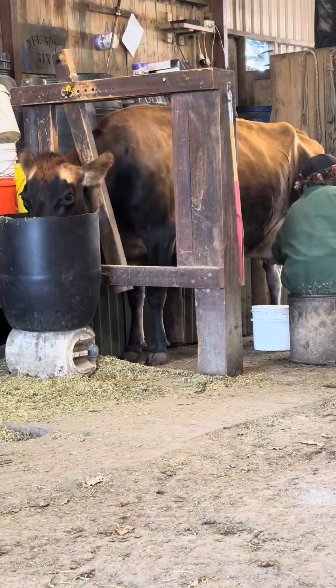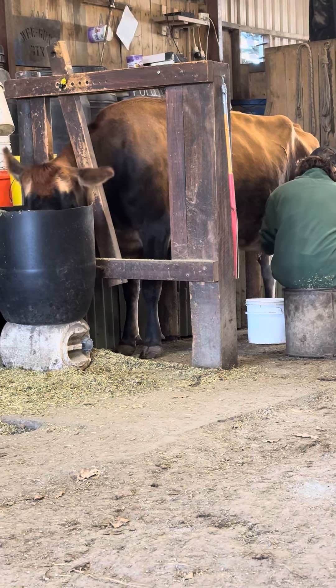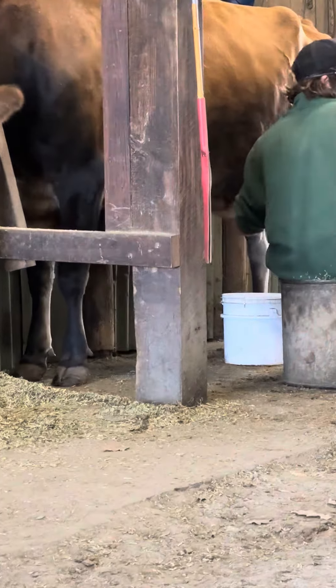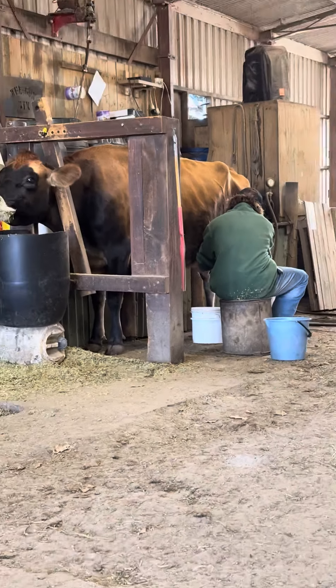And we'll give her teats a nice massage to stimulate milk. The calves would do this with their dam if they were feeding. Had a nice massage? We should have some milk.